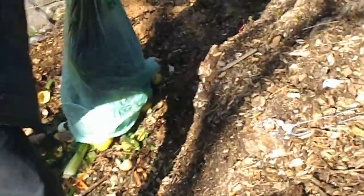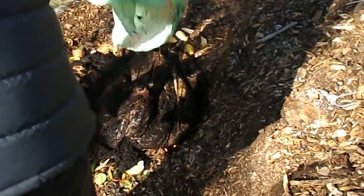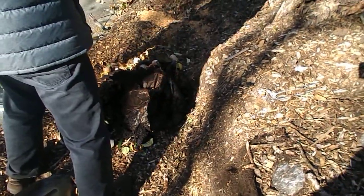Here are the coffee grounds going in. We use a biodegradable bag, but we don't like to put it in the pathway soil bank — he doesn't like the biodegradable bag in his soil bank. Last year's bag still hasn't degraded at all; you can see it right over there.